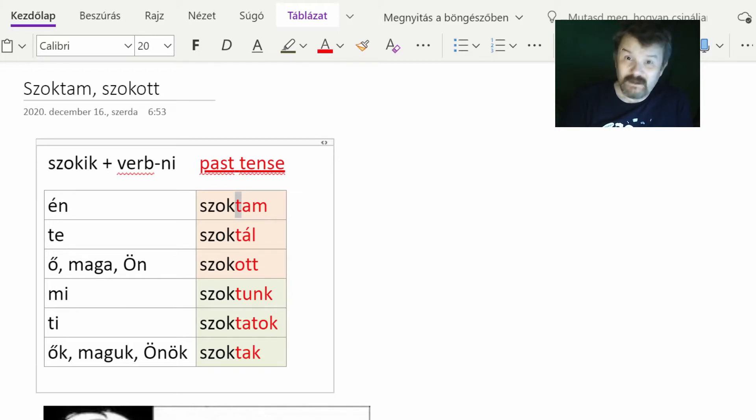The second remark is that we will be discussing only the indefinite conjugation. Those who are advanced or intermediate students may be familiar with the fact that in Hungarian we have two conjugation types for verbs: one is indefinite conjugation and the other is definite, meaning two separate sets of suffixes are used for different purposes. This may make things a bit complicated, but don't worry about it for now.